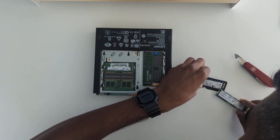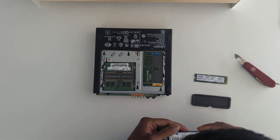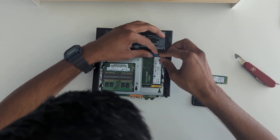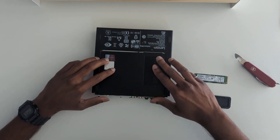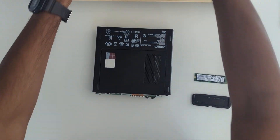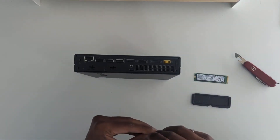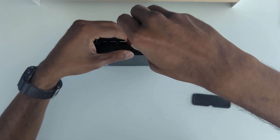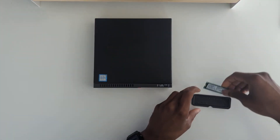This one here is the 2 terabyte. Let's just pop it in there, put it down, and add the clasp. All right, so we've got that. Now let's plug it in and boot it up.